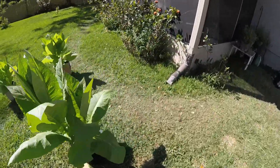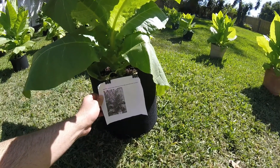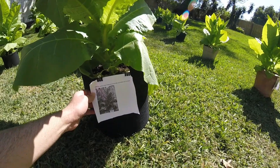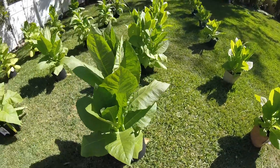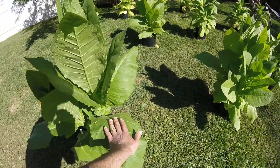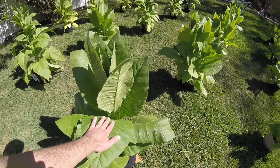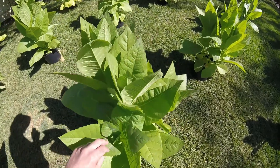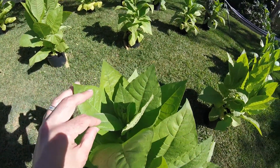This next row here is cigar tobacco, heirloom open-pollinated Havana 608 from Sustainable Seed Company. This is all cigar tobacco. Each leaf is different on each one of these breeds — it's a pretty big leaf here, a greener color. This one is starting to flower too, almost.